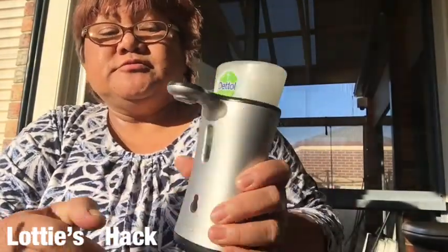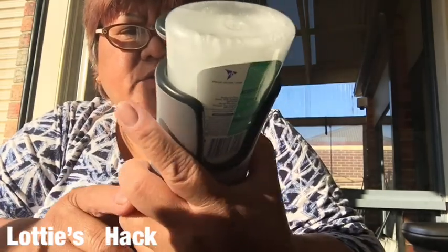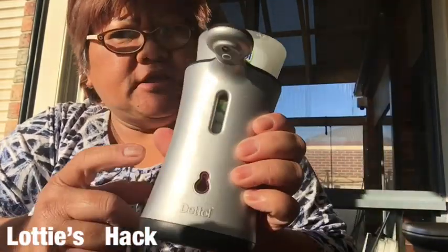Before I figured out how to open this to refill them, I was just going to throw it away. But I thought I'd have a go with it and lucky I did - now I'm able to use it again. Especially they're not cheap, they're expensive too. So it's a good thing, especially if you have children at home. Good luck!